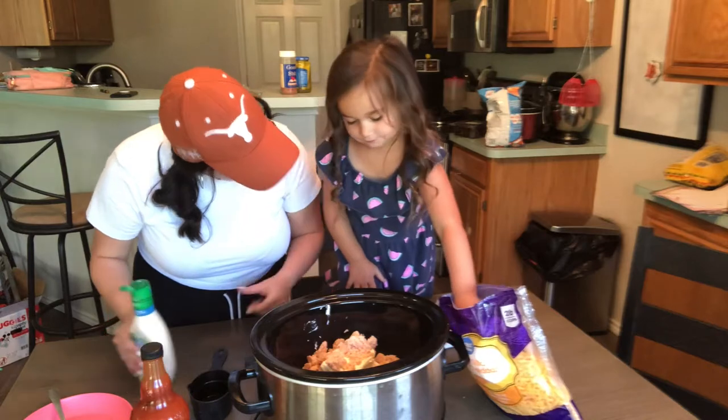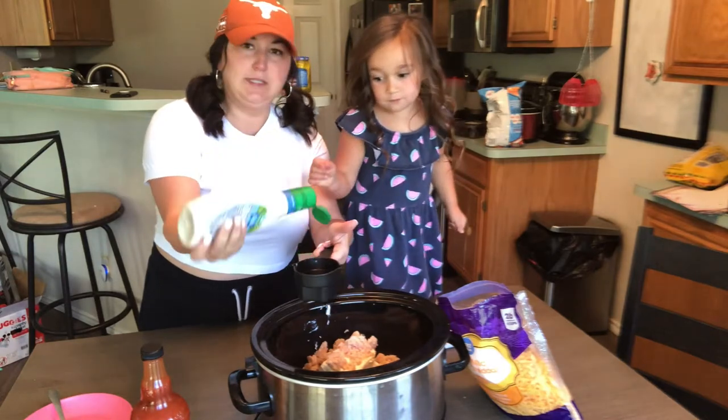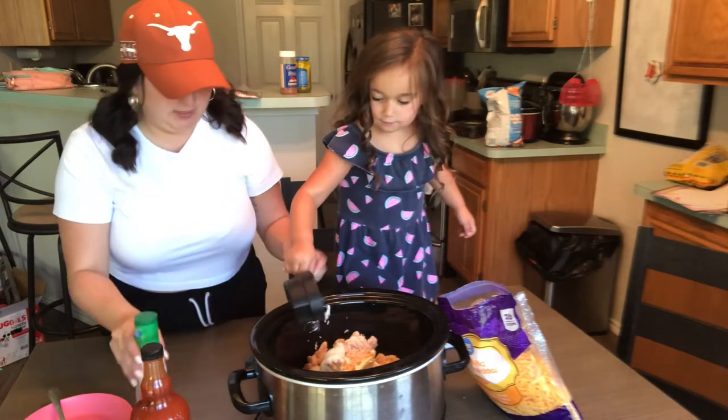So we're going to do one cup ranch. I'm going to go ahead — hang on one second. This is heavy. All of it.